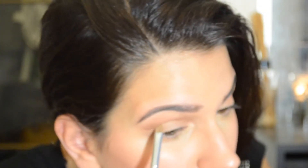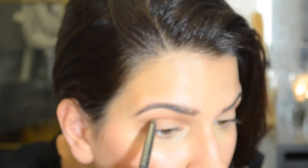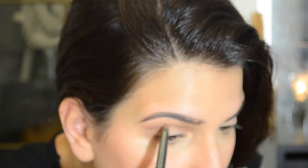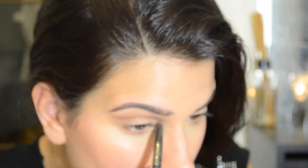I'm using a flesh-tone slightly lighter than the lid color and putting that over the top, also using it to clean up that cut crease line. Then I'm taking a grayish-brown color and concentrating that onto the cut crease line with a pencil brush just to intensify that line a little bit.